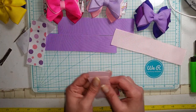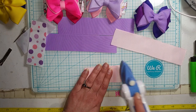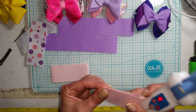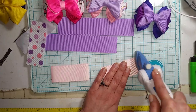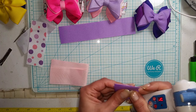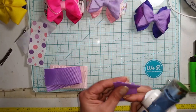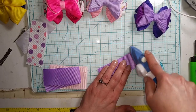The first thing we're going to do is make a crease down all of them. We're just going to go through these four long pieces and make a crease. I'm using my little iron here. If you don't have the iron, you can always use a lighter or a straightening iron. I'm just making a center crease on my seven inch long pieces.